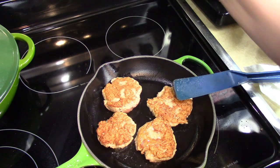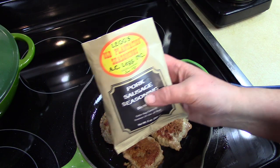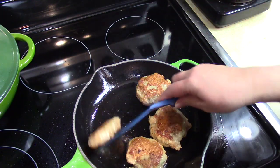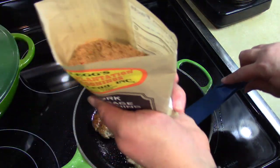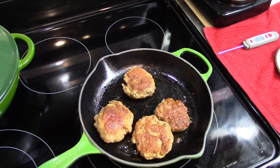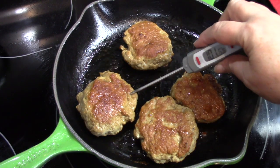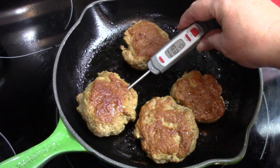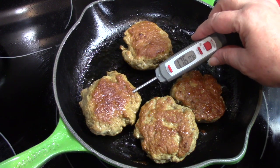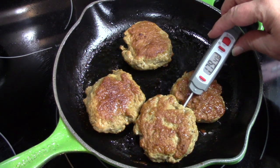I'll turn the heat down a little bit and just let them sizzle for a while. This seasoning was described by the company as southern style to use with pork sausage, so I'm just making it turkey sausage — changing it out a little bit. I wish you could smell that; it smells so good. I'm just going to take the temperature in the middle of these patties. We're up to 180°F, so we know that's a safe temperature to eat these turkey patties.